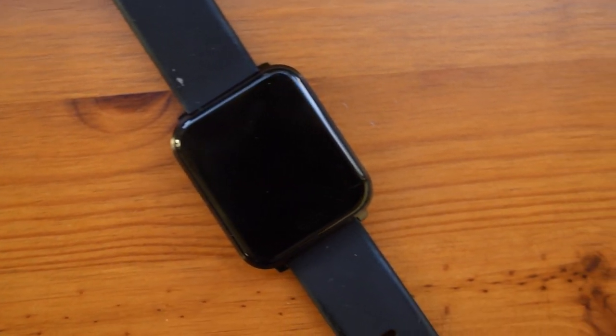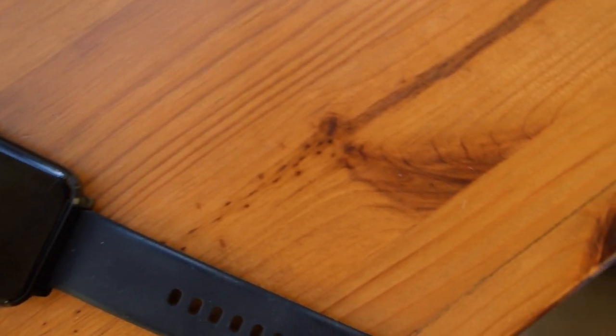Hello there guys, it's HoolFoxver here and today I'm bringing an unboxing and review of the Blitzwolf BWHL1 smartwatch.